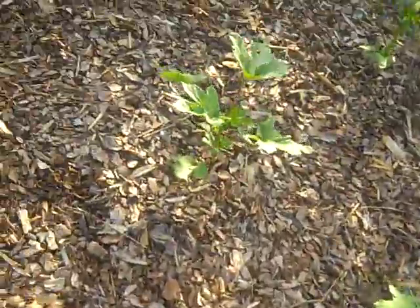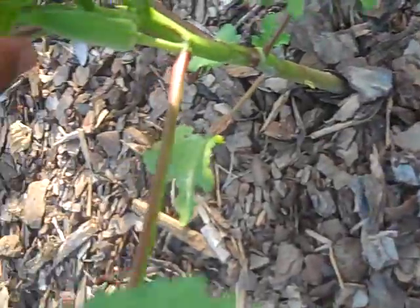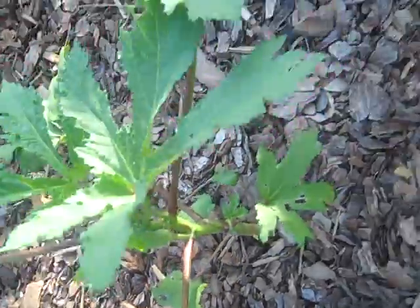The squash — I picked about five squash last night and had them for supper. There's a little squash there. They're very tasty.